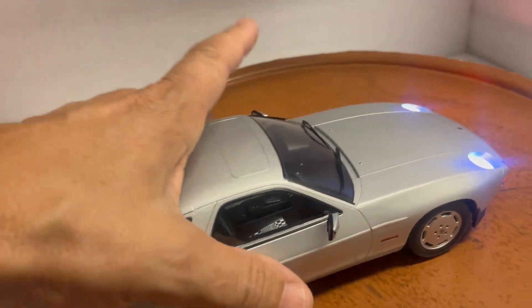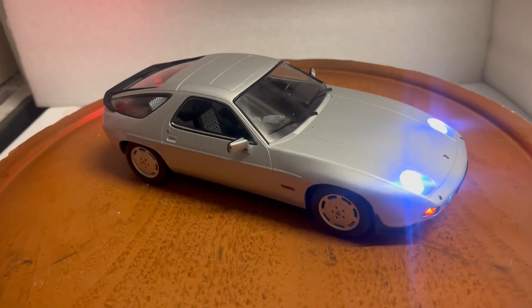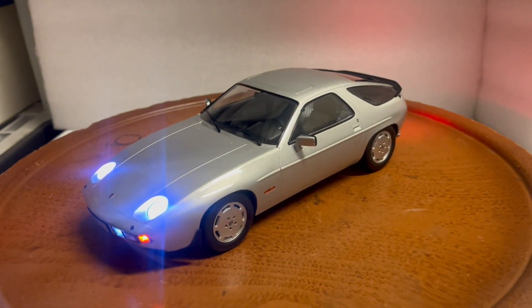It's a sealed body, so there are no opening parts, but the car is super detailed. It does come with its box, so it's packed for safe delivery. Please ask all questions before you bid, and please subscribe to my YouTube channel to see my other cars. Thank you very much.